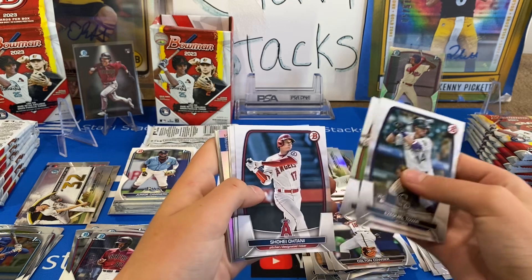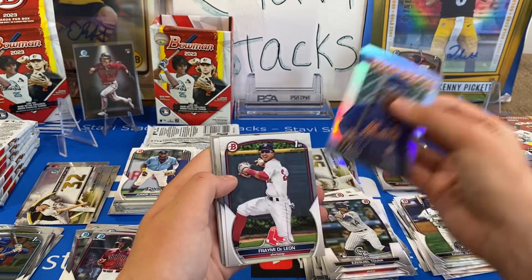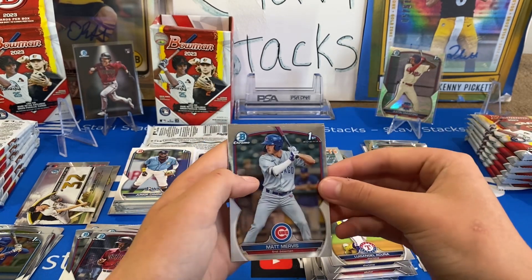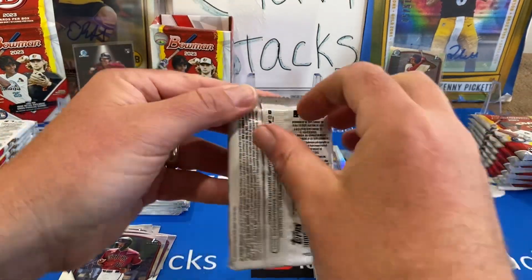That Crawford Lunar Glow is a big deal. Shohei, Alonso, Harper. We got a Ready to Rock insert, Simon Juan, Framie DeLeon, Acuna, Elijah Green, Matt Mervis Chrome — there you go! And Alex Ramirez. With the Mervis Chrome and the Crawford Lunar Glow, that box was totally worth it for sure.